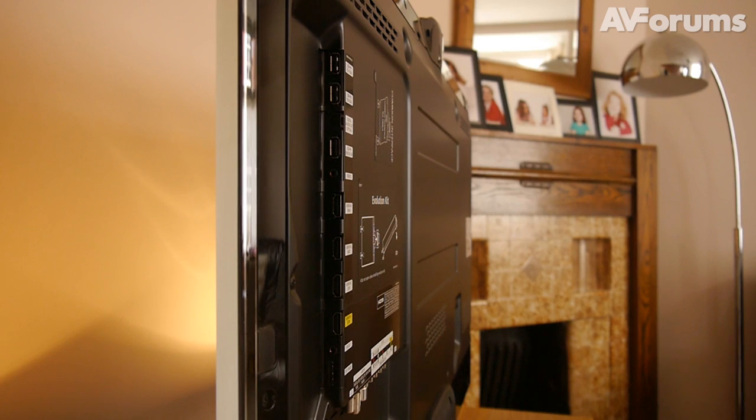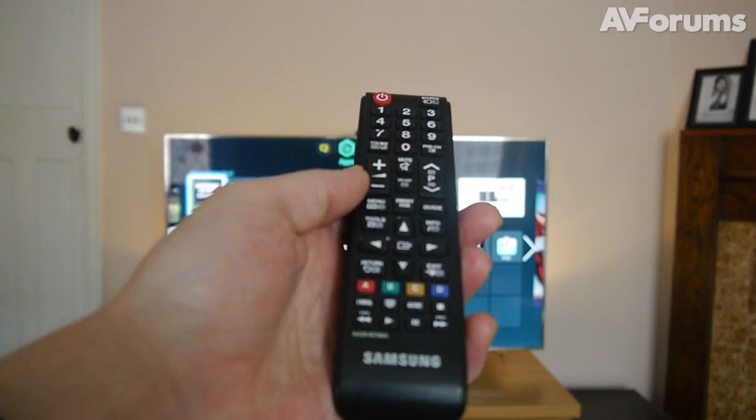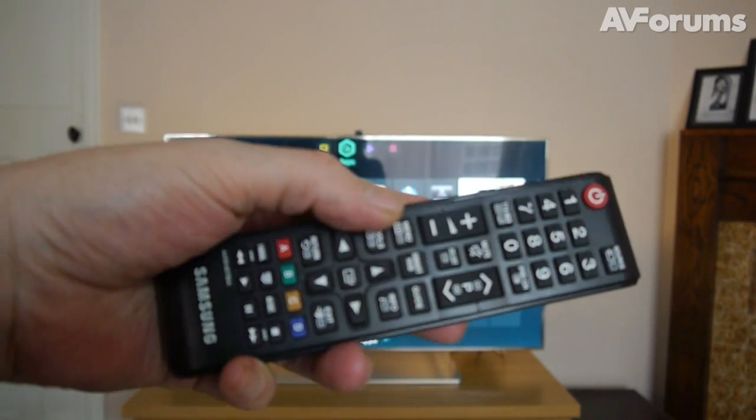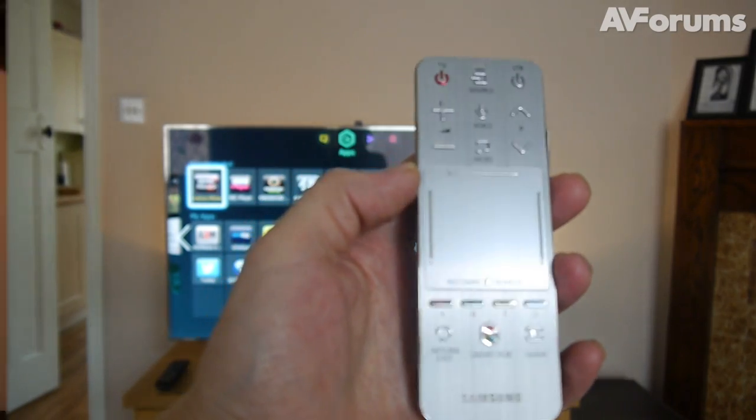All four of the HDMI connections are side-facing. The F7000 has numerous options for control, and it ships with two remotes. One is of a fairly standard, if relatively compact design, and another that's far more sci-fi.